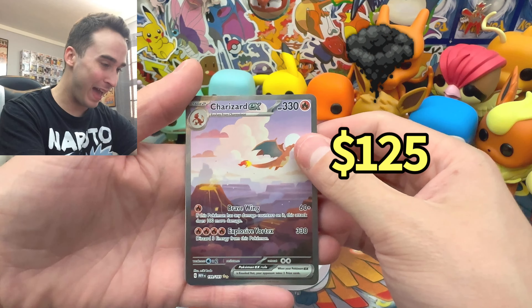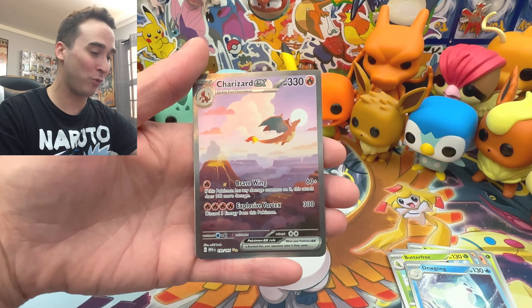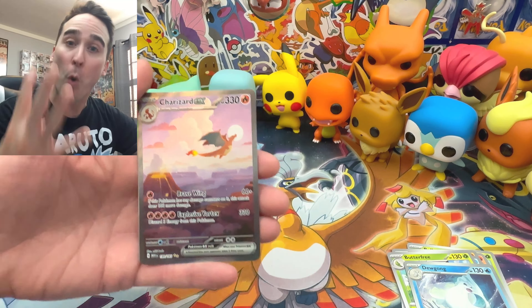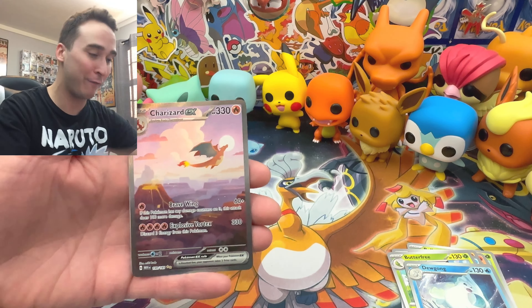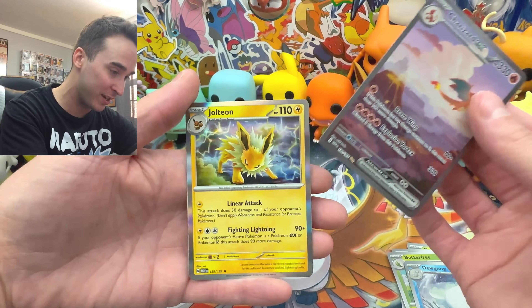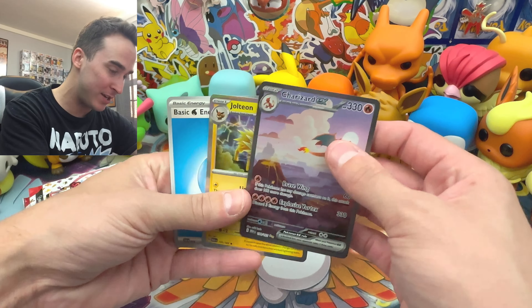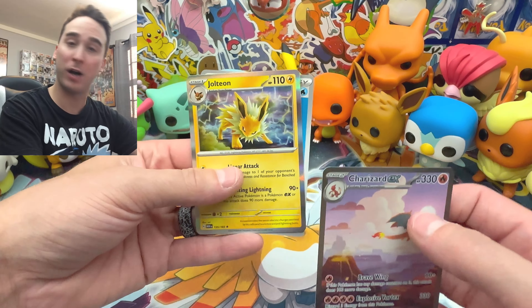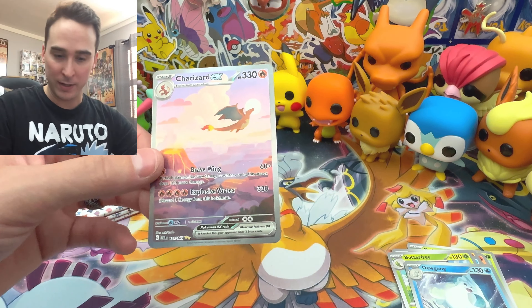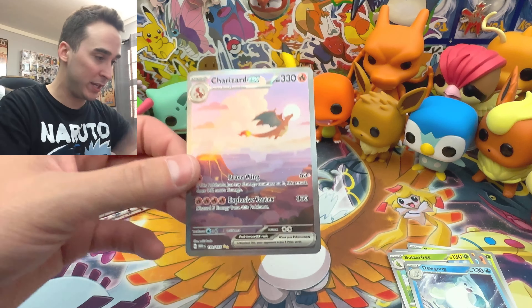That is one of the cards everybody's looking for — I'm definitely looking for it. Four packs and we pulled the Charizard EX! No Holo Energy, but we did get a Holo Jolteon. But yes, nonetheless, we pulled a Charizard EX.